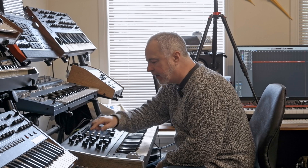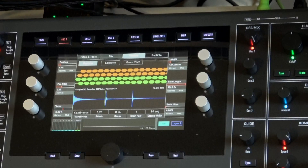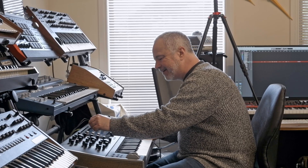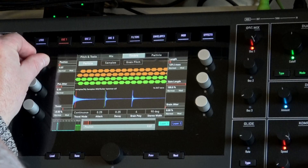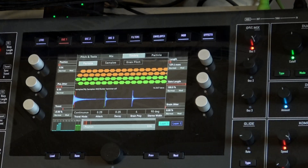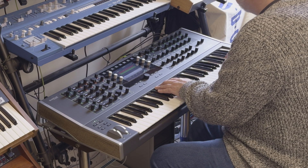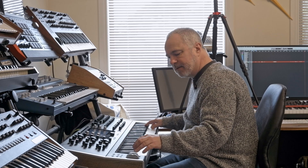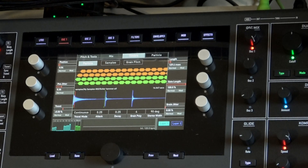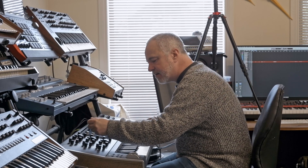I really like it, but I want to sustain it longer. Let's go to particle mode again. I'll give it a bit of travel — when I turn on travel, it's actually going to continue to move through the sound.